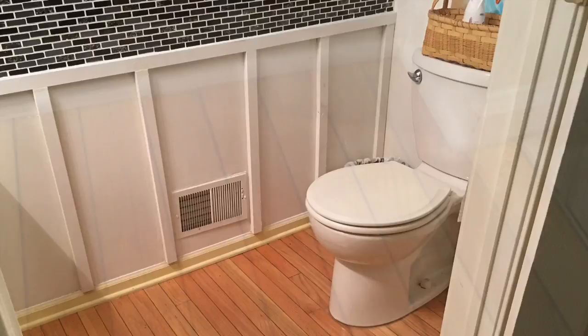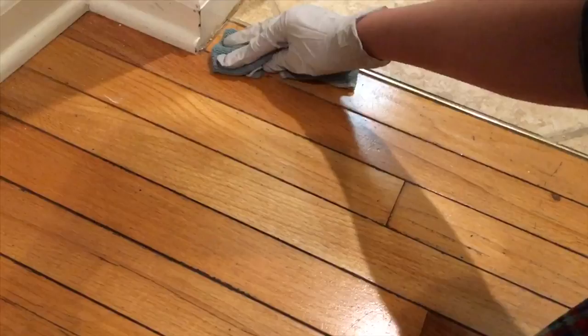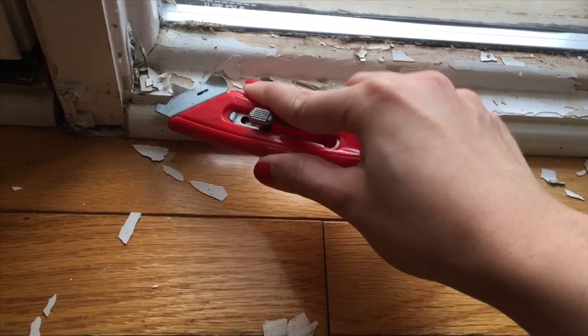Here I'm just cleaning every small area with just a rag and some vinegar water and some soap. To be honest, this is not the right way to peel off that extra paint from the window frame, but I'm just using a knife here and peeling off everything.